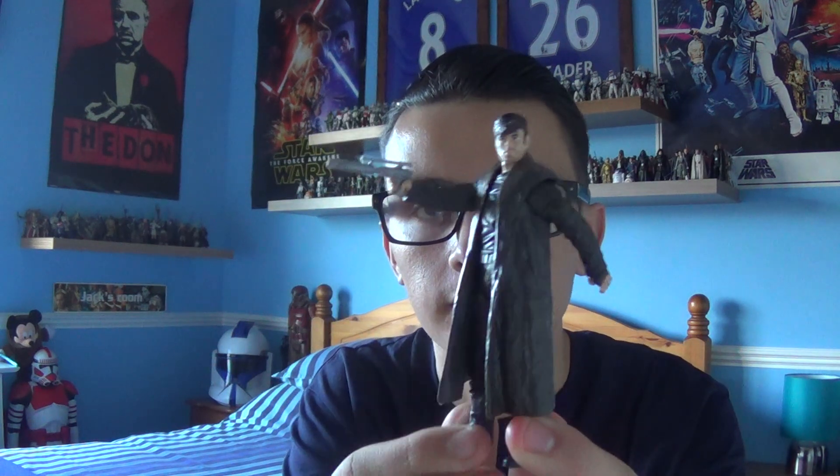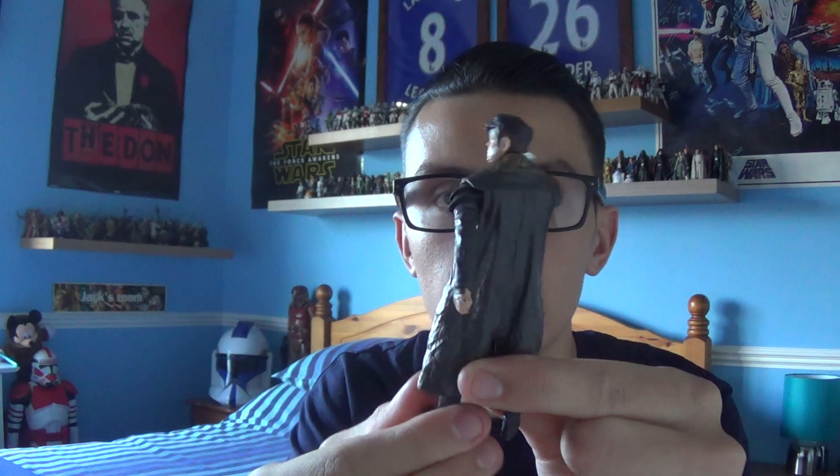Hello Star Wars fans and collectors, it's me JenoMaster98 back again with another Star Wars figure review. In today's review we're going to take a look at some new products from Star Wars Episode 8 The Last Jedi, specifically a brand new character appearing in Episode 8 — it is DJ from The Last Jedi.